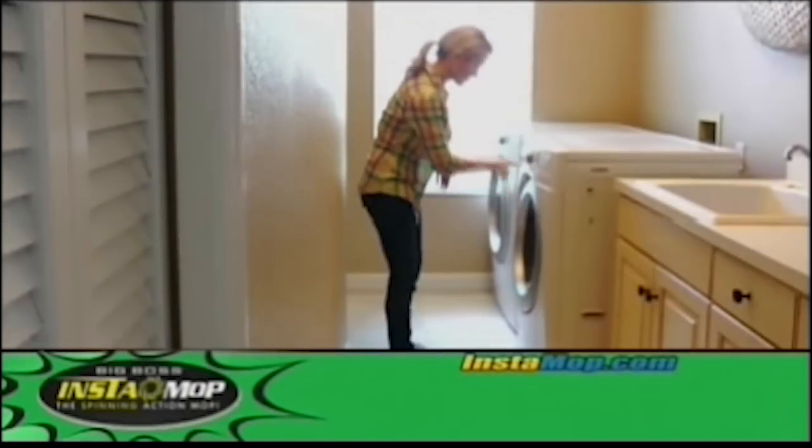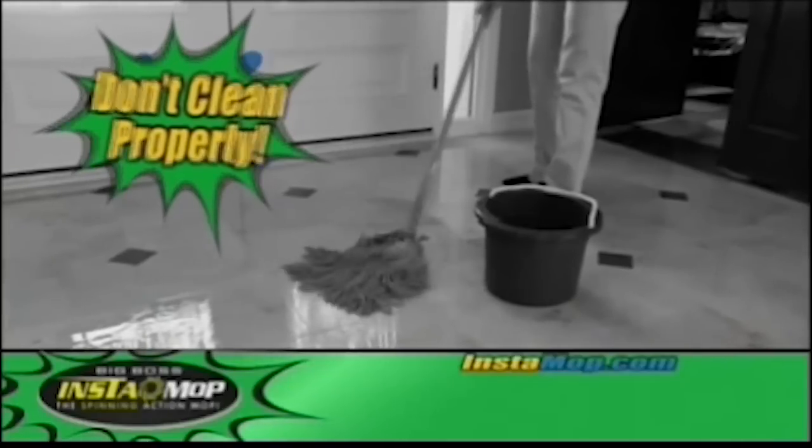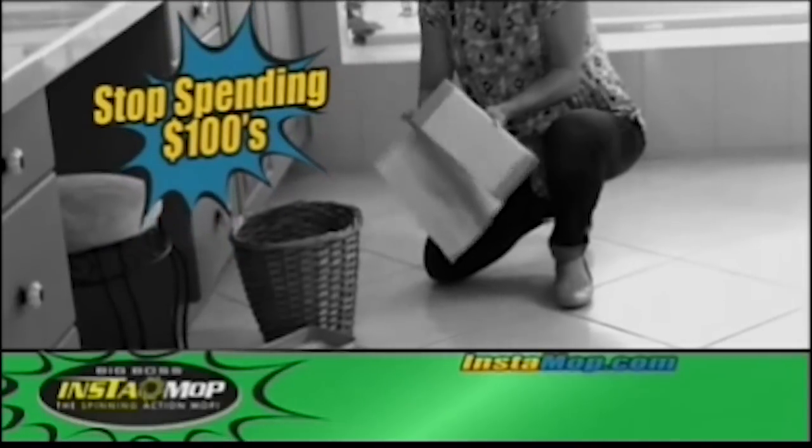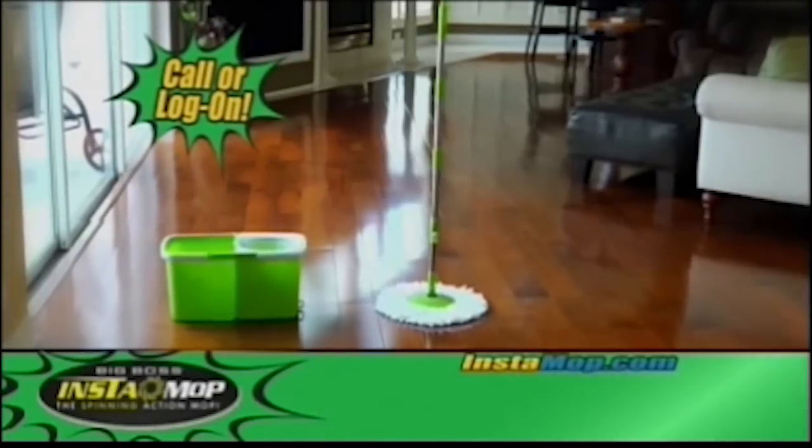So stop messing around with traditional mops that don't clean properly. And stop spending hundreds of dollars on those disposable wet and dry pads and dusters. Cut your cleaning time in half and call or log on now to get your Instamop for only $29.95.